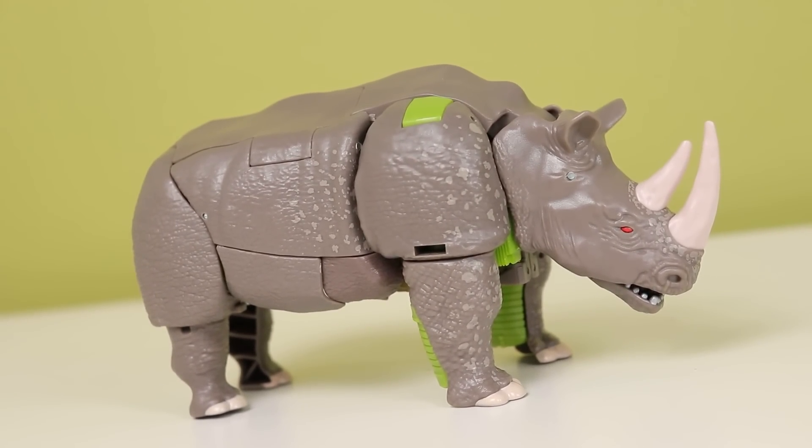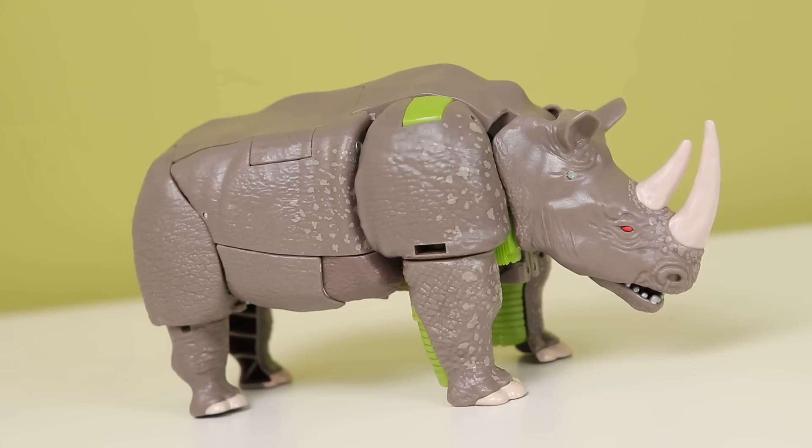Is this toy really as bad as people say? Like all the visceral hate that some people throw at it — no. But is it good? Also no.